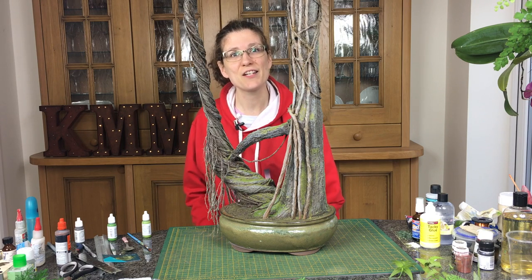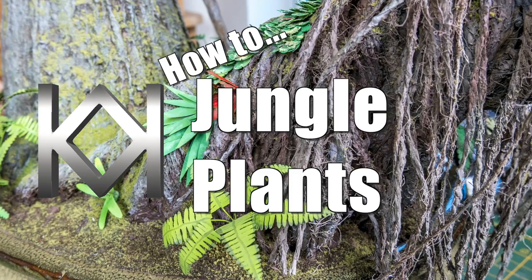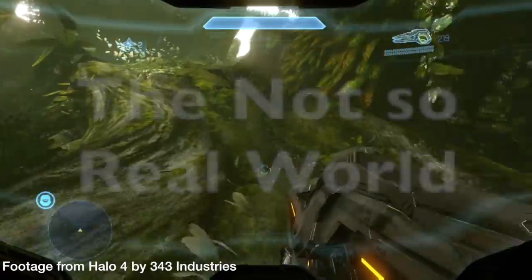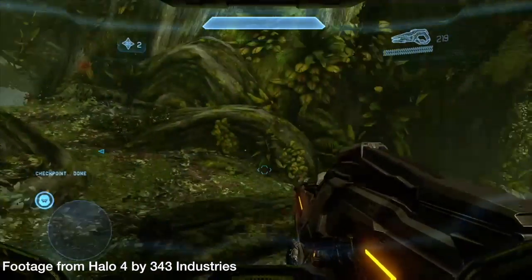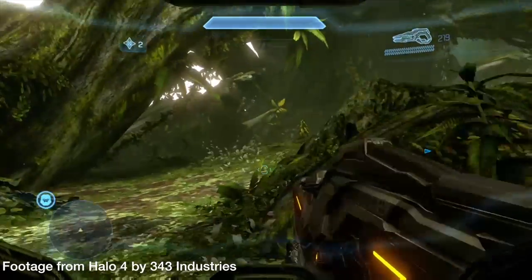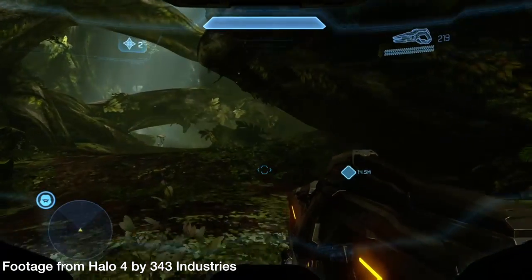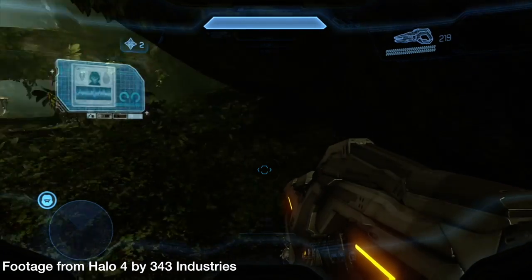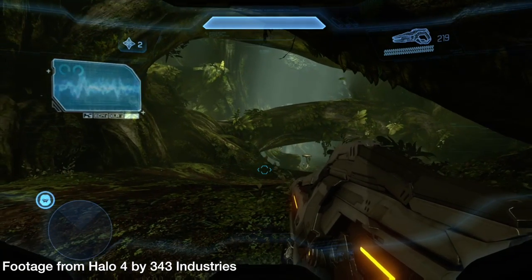My name's Cathy Millett and this week we're adding the vegetation to our Halo diorama. Here we are tramping through the Halo jungle again and you can see there's a real variety of vegetation, from small plants on the ground all the way up to plants running up trees, with ferns and creepers through them as well. The colour tones are quite muted — generally yellowy greens — but there's a lot of variety, so we're going to try and capture some of that in this diorama.